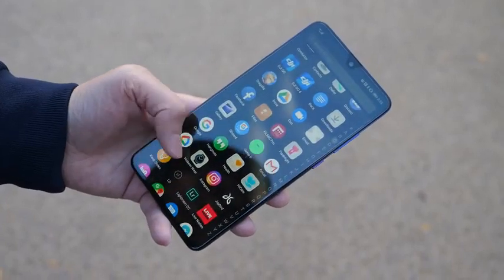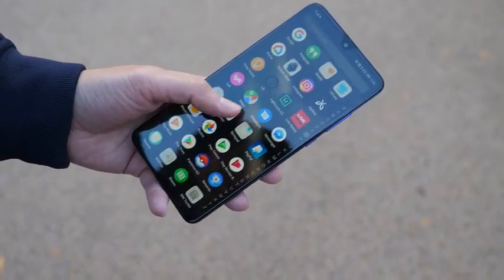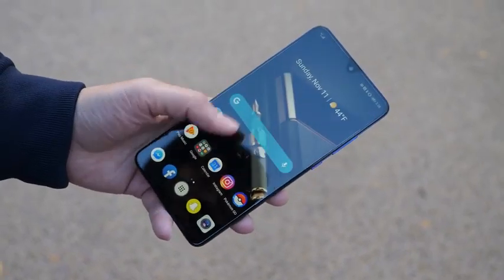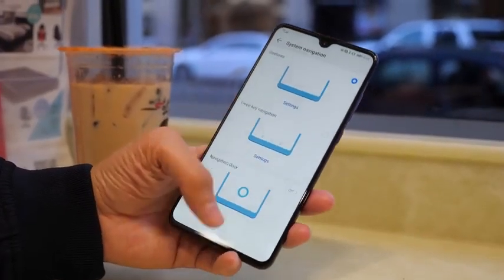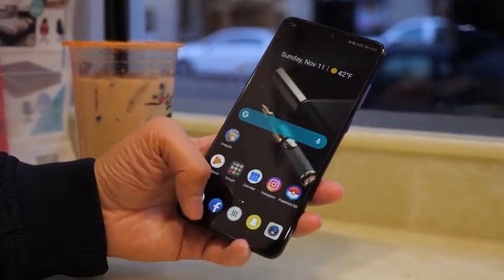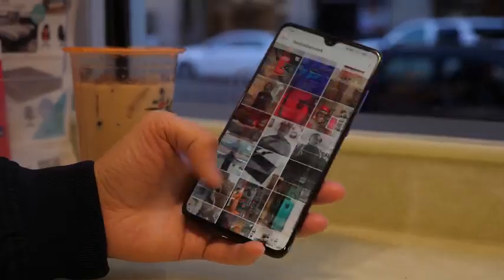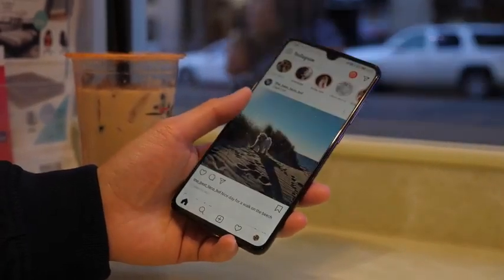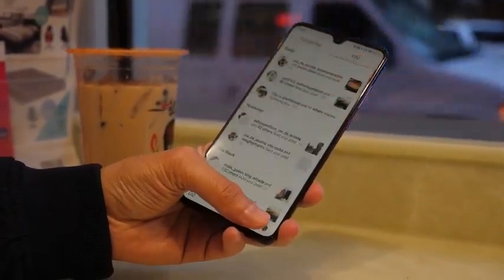Overall my two-week experience has been great. Initially I thought I wouldn't like this phone because it's big, but the gestures changed my mind. I love that new back gesture where it doesn't matter which hand I'm holding — I can just swipe left or right from any sides of the screen, which makes it so much easier to hold and handle this phone. I do prefer the Mate 20 Pro's form factor, which is way more comfortable to hold than the Mate 20.